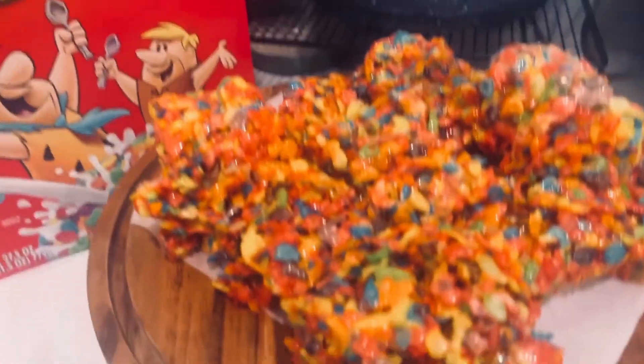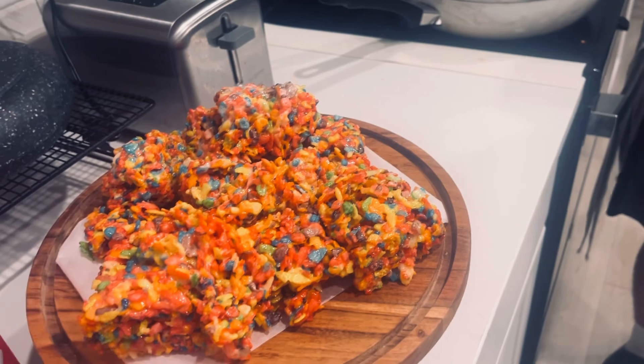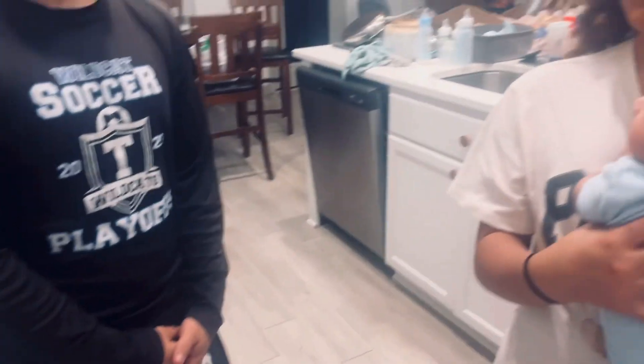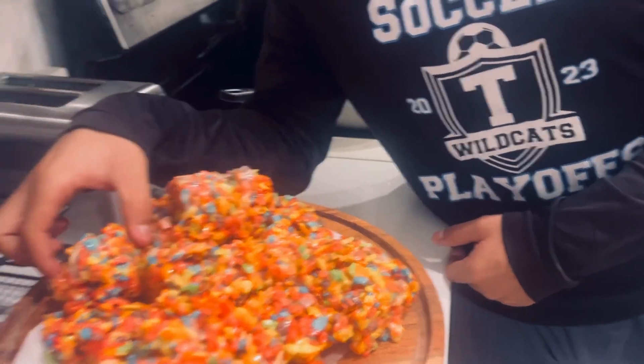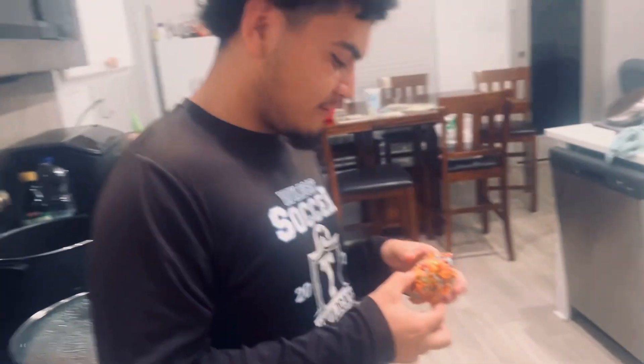Okay, this is the finished product! And we learned a very important lesson: always grease the pan, because these are sticky. I have two assistants who are going to taste test for me — give it to me straight!